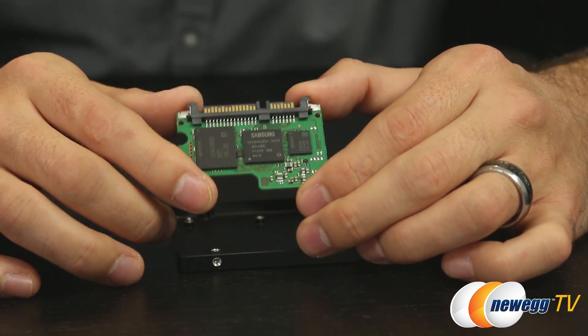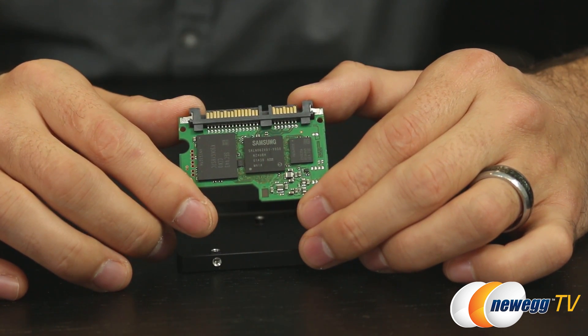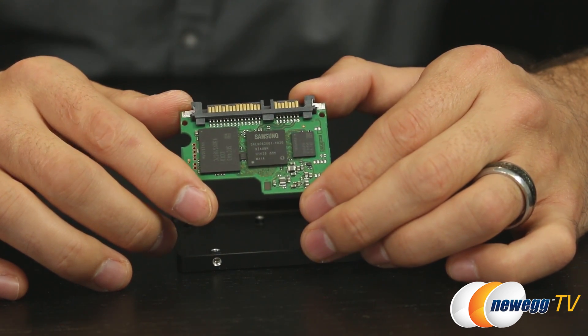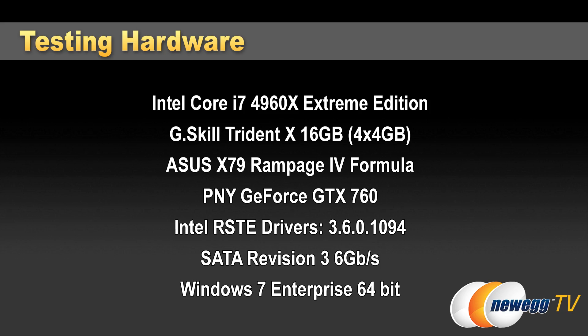The controller is running firmware version EMT01B6Q, which is what we're using for benchmarks. For the testbed, I'm using an Intel Core i7-4960X with 16GB of G.Skill Trident DDR3 quad-channel memory at 2400 megatransfers per second, on an Asus Rampage 4 Formula X79 motherboard, with Intel Rapid Storage Technology Enterprise Edition version 3.6.0.1094, testing the 120GB capacity specifically.